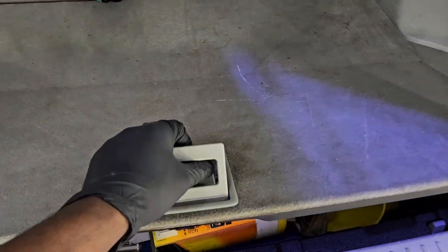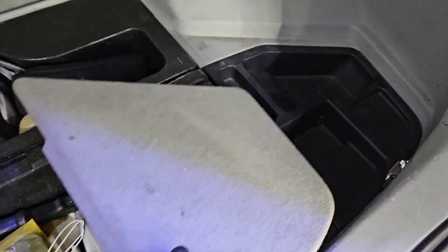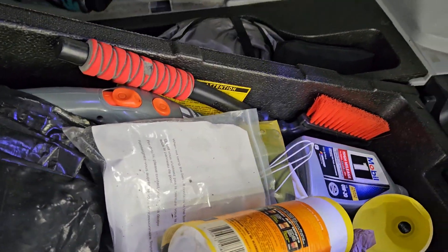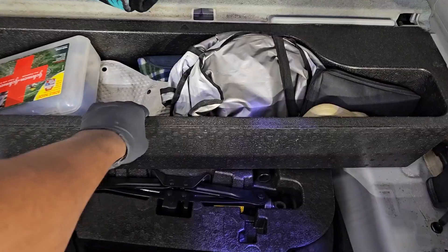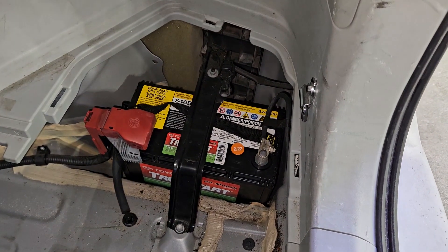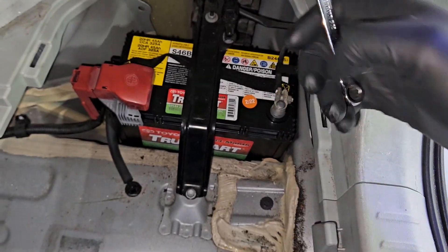I'm going to make my way towards the rear cargo area and remove all the rear interior trim pieces so I can expose the hybrid battery service grip plug and the smaller 12-volt battery. Once I expose the 12-volt battery, I'm going to disconnect the negative terminal first.